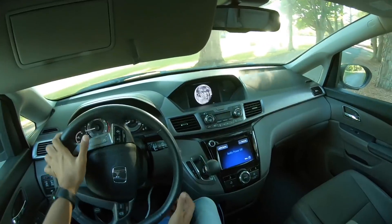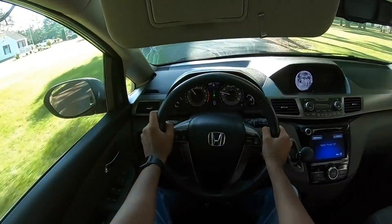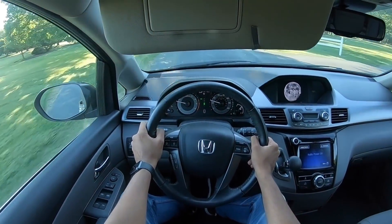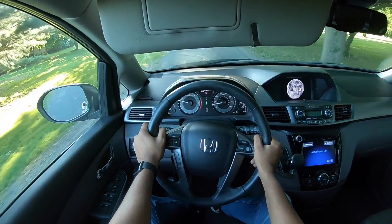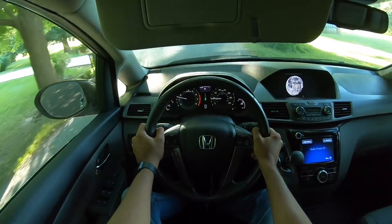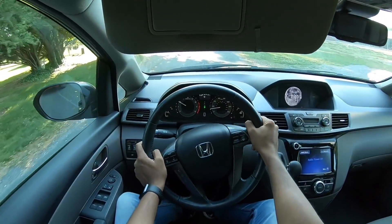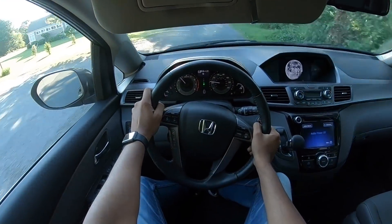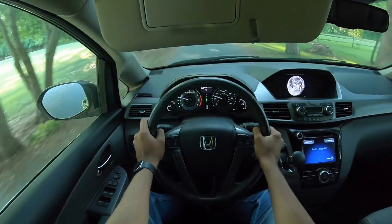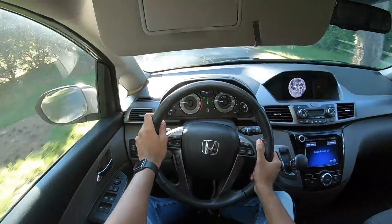Hard on the throttle and immediately there is a good amount of punch — VTEC is kicking in. There is a good amount of power on offer. This one uses a 3.5-liter V6 producing 248 horsepower, which is quite good for a minivan people carrier. For reference, the Toyota Innova sold in India produces much lesser power. It's front-wheel drive but the performance is very punchy, and light weight definitely helps.